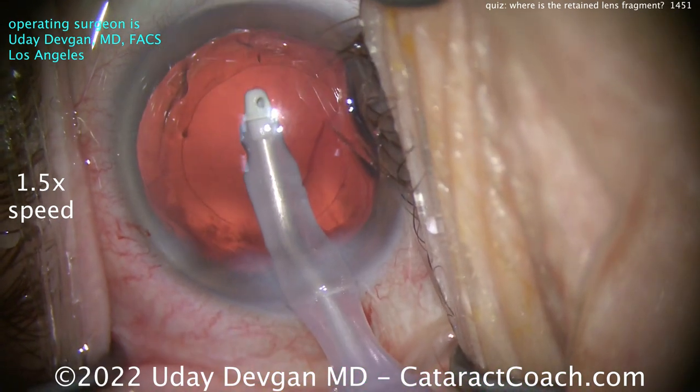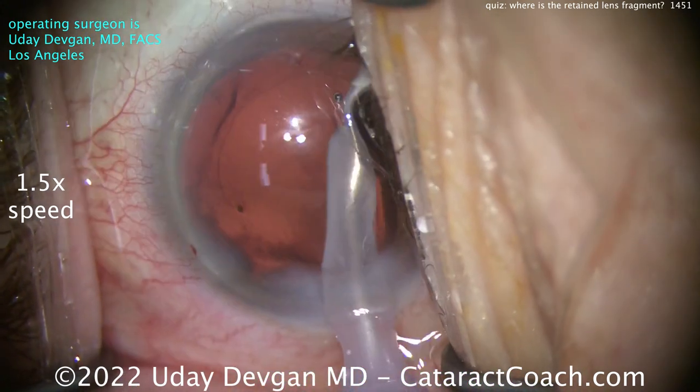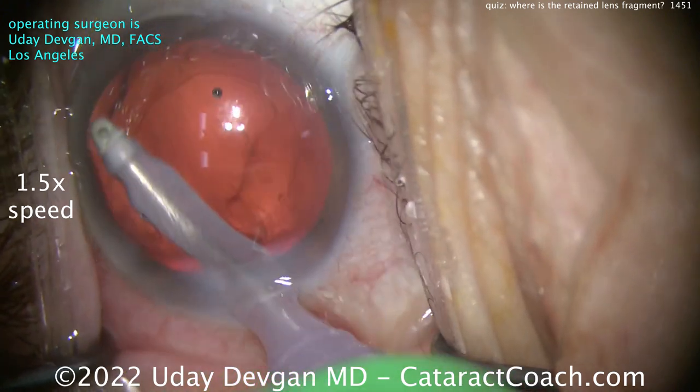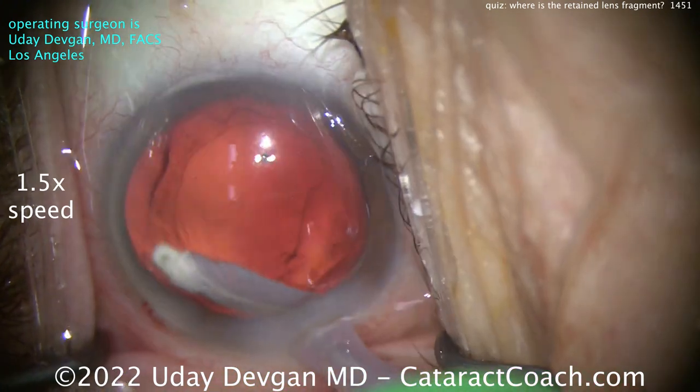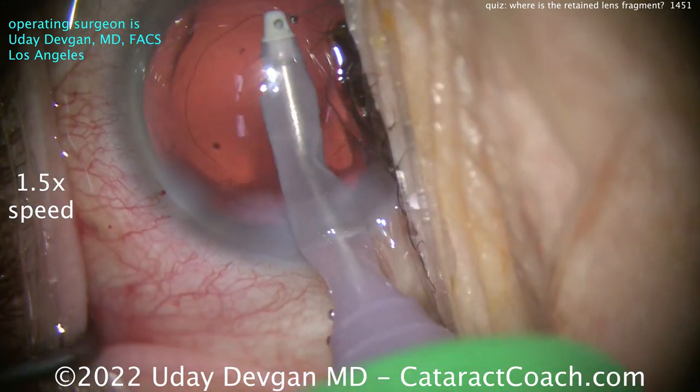I don't want any excuses for why you couldn't find that last piece. It all looks pretty good, right? A little viscoelastic there. Let's polish up the undersurface of the lens capsule — we've got flow at least 40 cc's a minute, so we're flowing a lot of fluid through the eye.